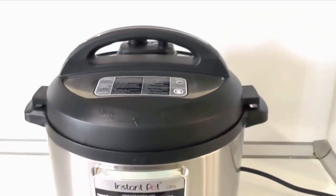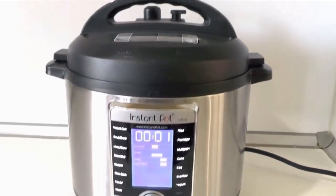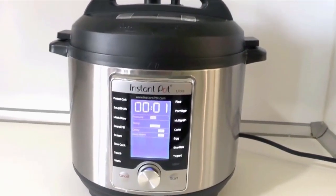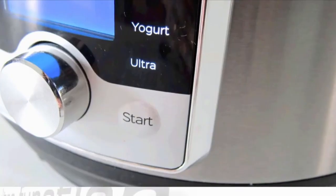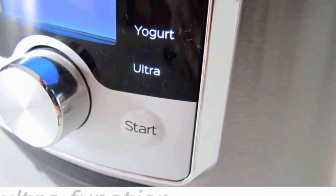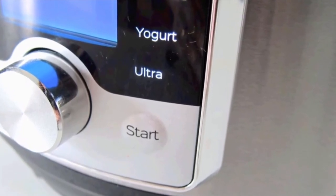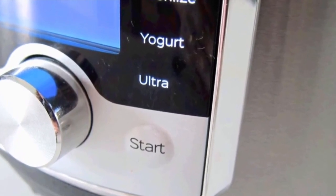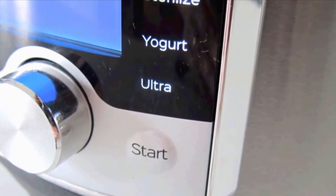In this review summary, I'll reveal what the new functions do and solve the riddle about why some people can't sear meat with their Instant Pot Ultra. The new key feature of this model is the Ultra setting, which gives you the ability to pre-program the cooker with any cooking time, any temperature, or one of two pressures.